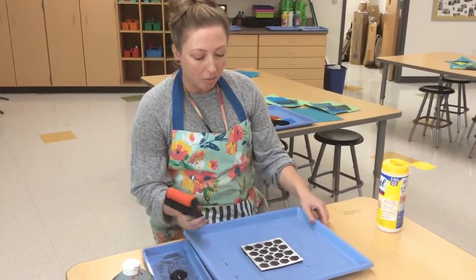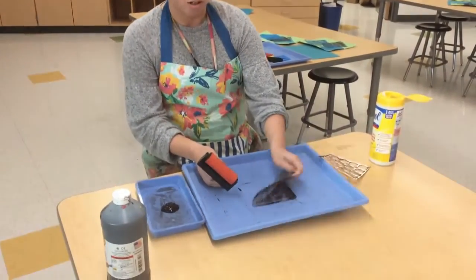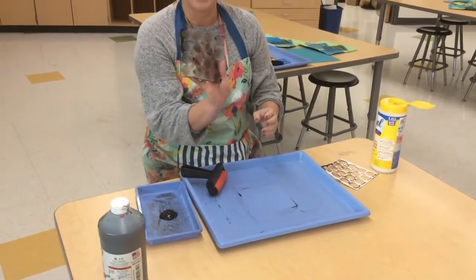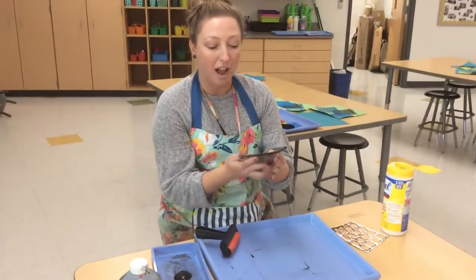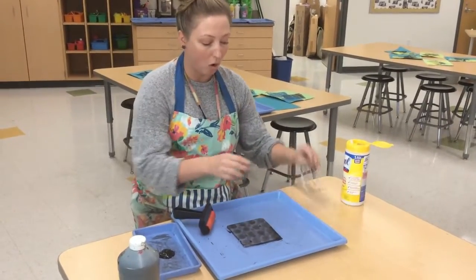The great thing about gel printing is it's literally a piece of jelly. You can buy this at Dick Blick or at any craft store. It's nice because you can use it over and over again.